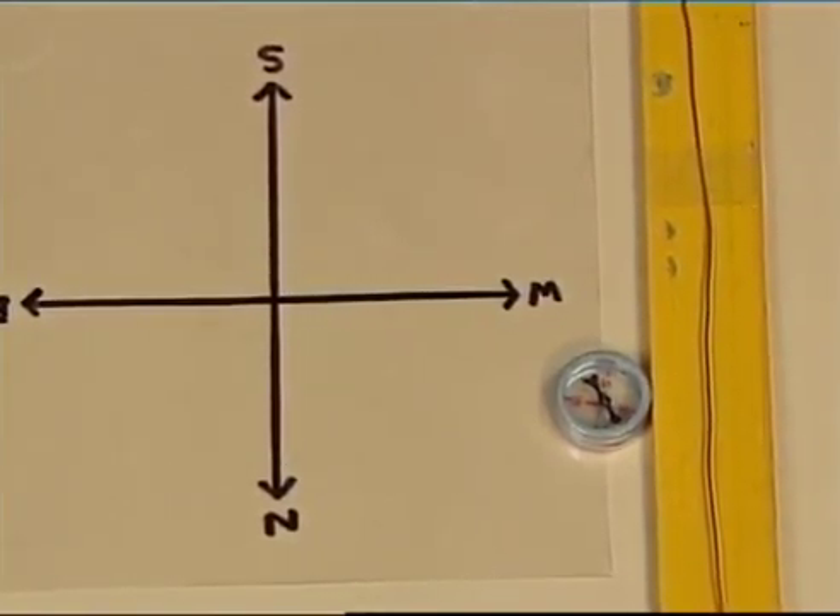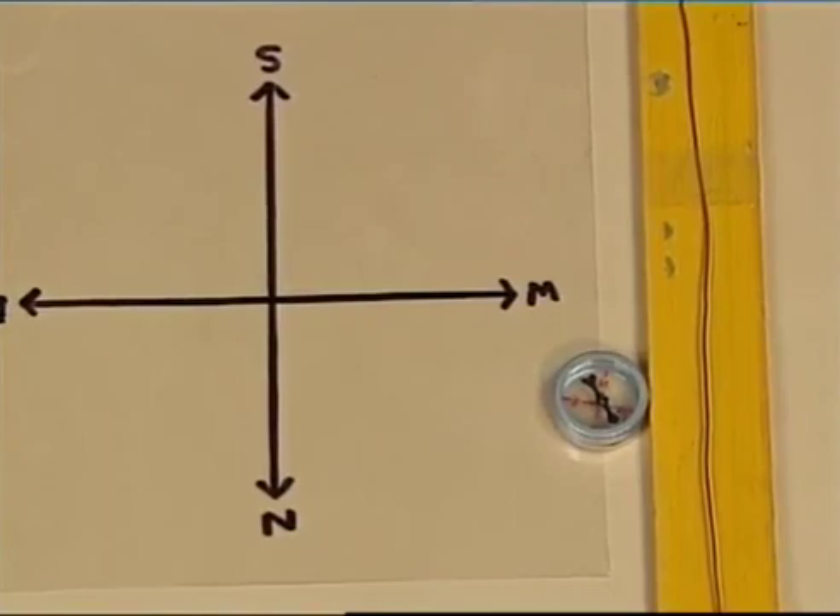What do you notice? The compass needle got deflected as soon as the current is switched on.